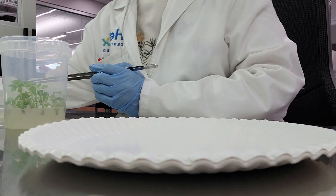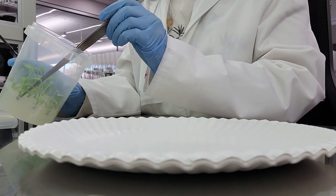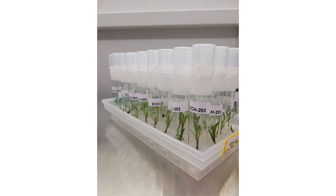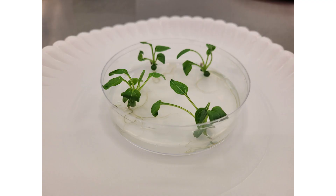In most cases, this new plant will be identical to the parent plant. The tissue culture plants don't need soil because the media that they're growing in has the water, sugar, and vitamins that they need to survive. It can also have hormones added to help them root or branch.